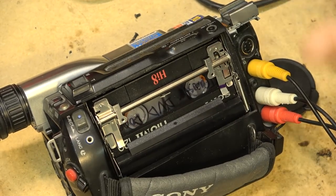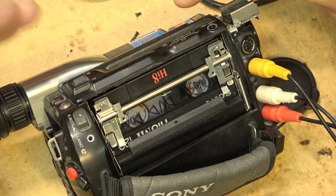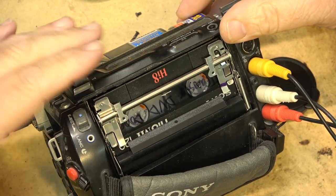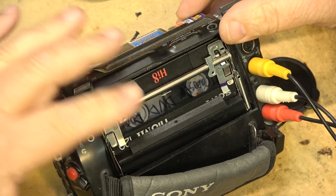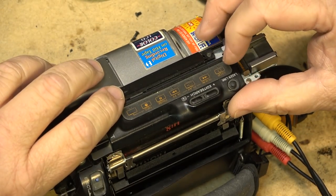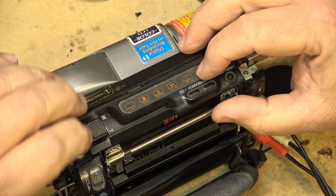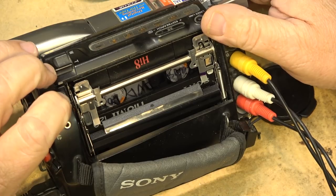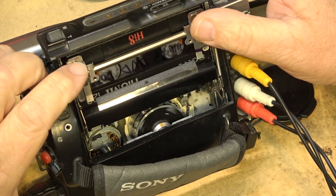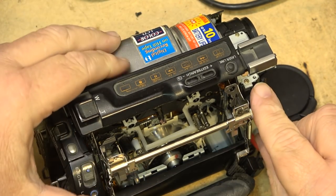That's one of the strengths of these digital 8 cameras - they can play back analog. That's what makes these cameras as valuable as they are, because they were made after the capacitor problem, and the ones that have the analog playback capability really hold their value well. The downside on this particular camera - this being the first generation - is that it will only record and play in SP speed.